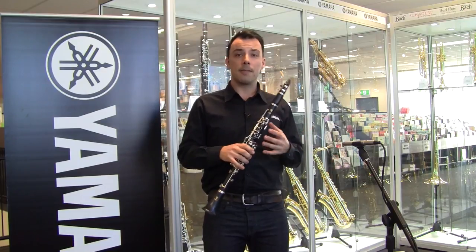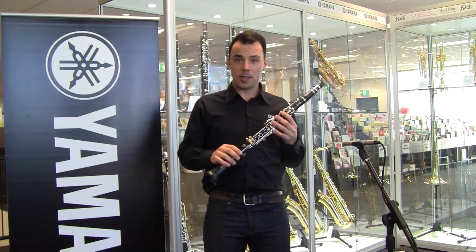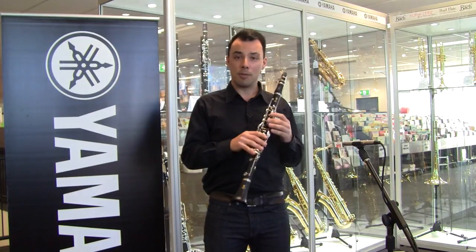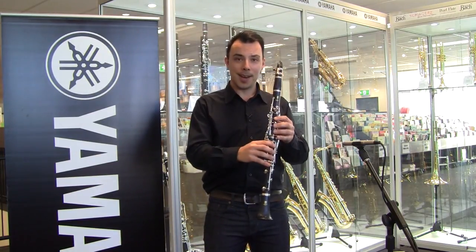Don't forget all of our Yamaha brass and wind instruments come with a three-year warranty. So if something does go wrong, you can take advantage of our network of authorized service centers, or of course bring it back into Better Music and the team here will be able to help you out. So let's hear how it sounds.